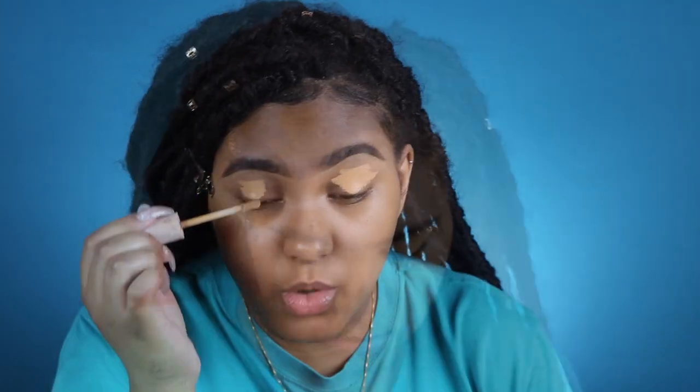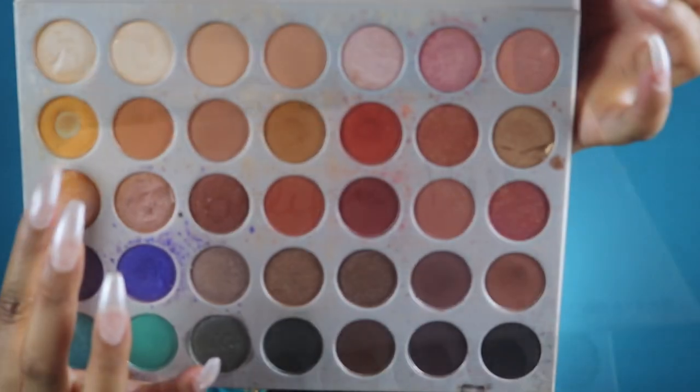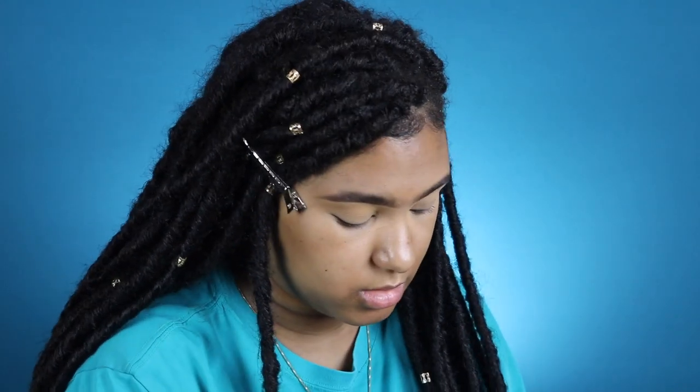I'm priming with the Color Pop No Filter concealer — they have new names so I'm not sure which shade name this is now, but I'm just blending that out with my finger. You can use a brush if you like, but I couldn't find mine. Hopping into the Jacqueline Hill palette, I'm going to use the shade Cream Sickle with this fluffy Morphe brush — I believe it's the M504. It's one of my new favorite brushes by them; y'all know I love Morphe and Sigma brushes. I'm just going back and forth.